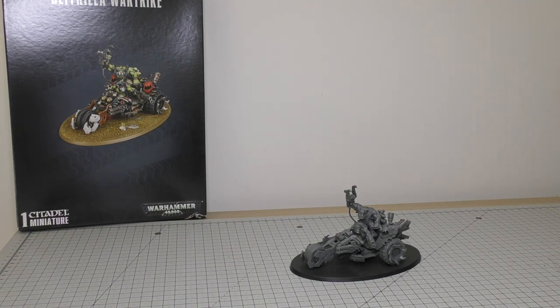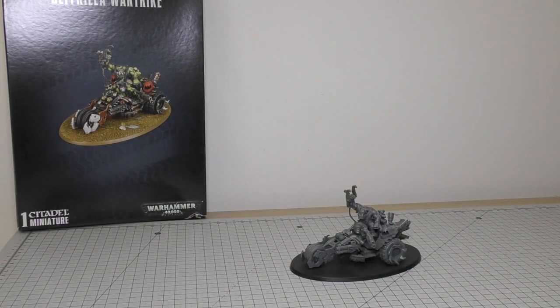This model will set you back £30. It's the same price as all of the other buggies from Games Workshop. If you're looking at a comparison in terms of Warbosses, you can still get the very old Warboss for £15.